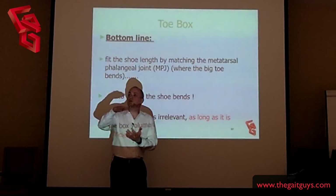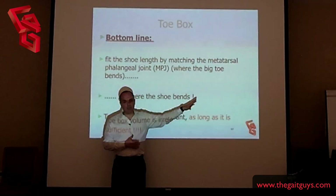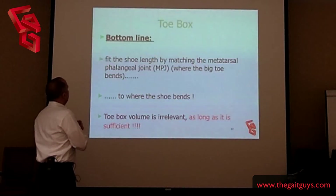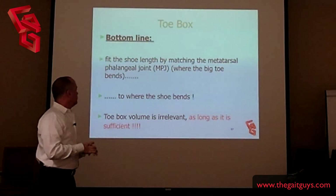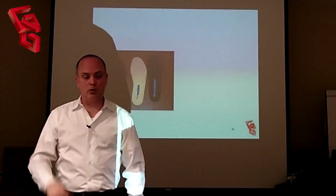Get them into an appropriate mid-grade shoe — maybe something with a lower ramp angle, like 10 degrees, but not too extreme. Bottom line: fit the shoe length by matching the metatarsophalangeal joint, that first big toe joint line, to where the shoe bends. Toe box volume is completely irrelevant — unless it's too short, of course.